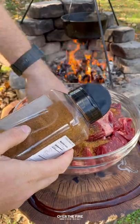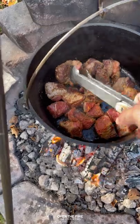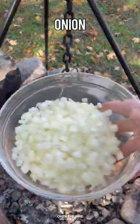I have some chuck roast that I've cubed, lathered in oil and seasoned with my chipotle garlic seasoning. I'm going to brown them off on all sides, doing this in three to four different batches.